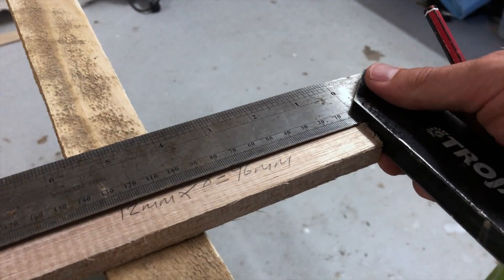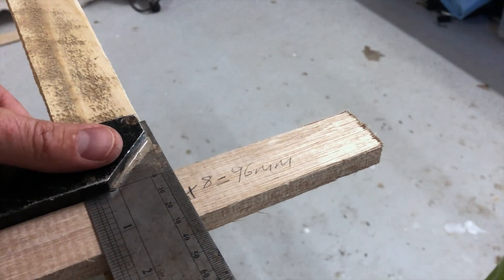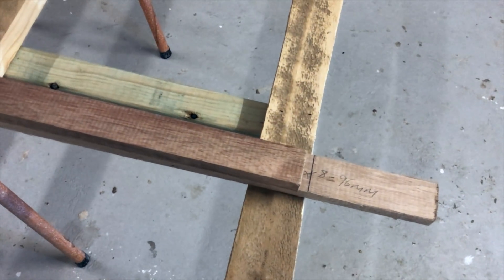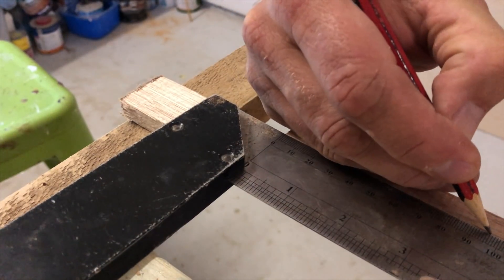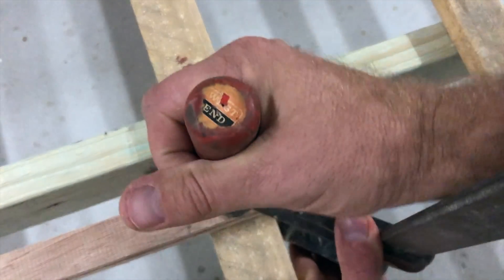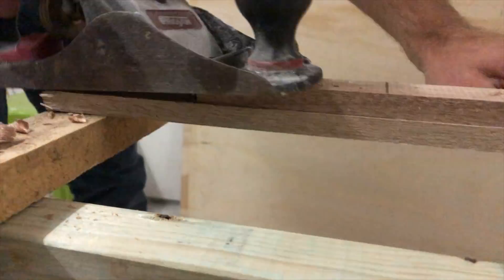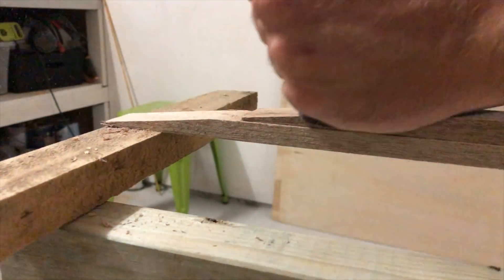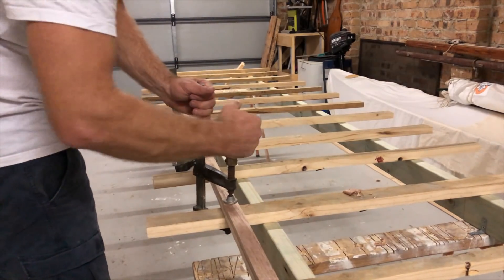After marking the first deck cleat, I laid the second one on top, made sure it was all aligned, measured out my 96mm and made a mark. I then clamped it all together to the workbench using some clamps and got to work with the planer. After a fair bit of elbow grease with my none-too-sharp planer, I eventually got the job done and it looked pretty good.